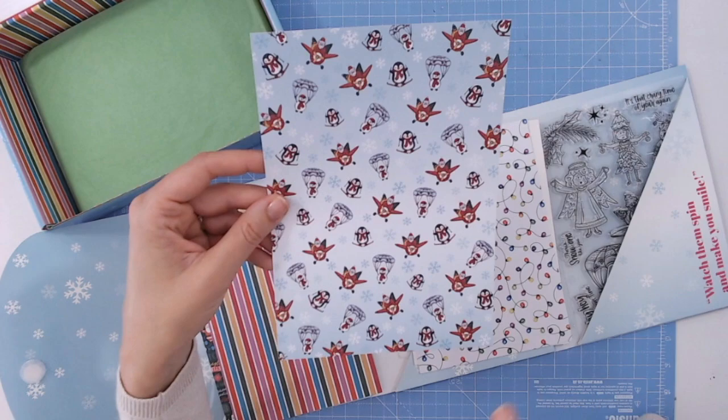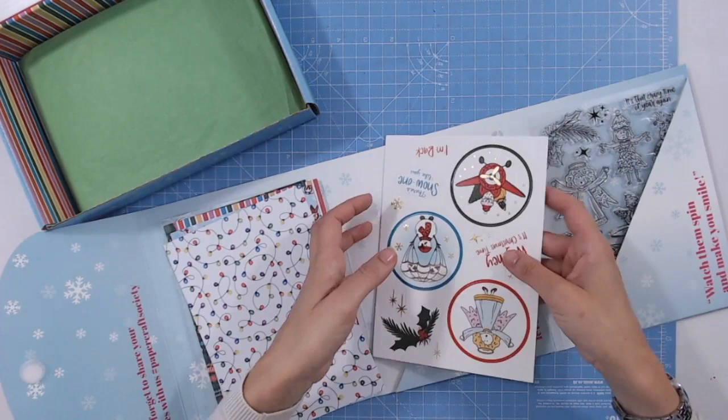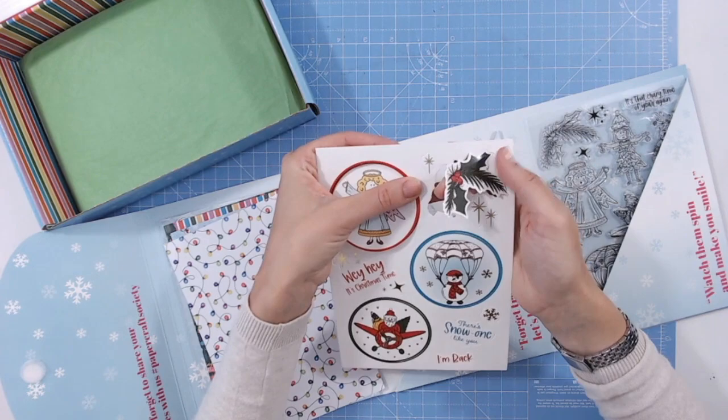Here are those lights — they look a little less tangled on paper, a little easier to navigate through. What a fun background! And then we have some toppers as well. These are going to make super quick cards — they all coordinate with the stamps, the papers, the stencils, and the dies. Everything works together: just pop these pieces out and it takes no time at all to create cards. Sometimes we just need a really quick card, don't we?